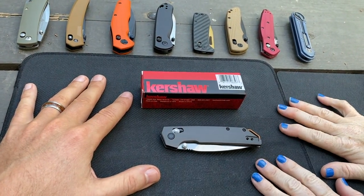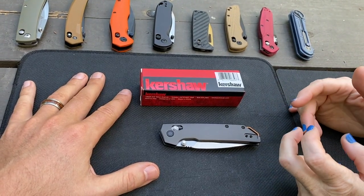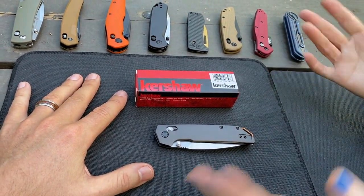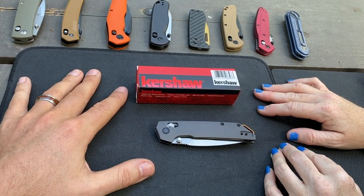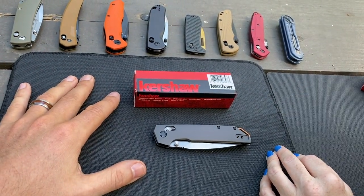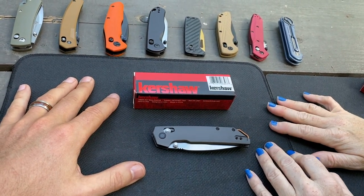We checked out Kershaw earlier — I don't know, three or four months ago we looked at four of the debut knives for 2023. Kershaw's doing what they're calling the Dura Lock knives, which is the crossbar lock. Yeah, it's a crossbar lock knife because everybody's doing those right now.